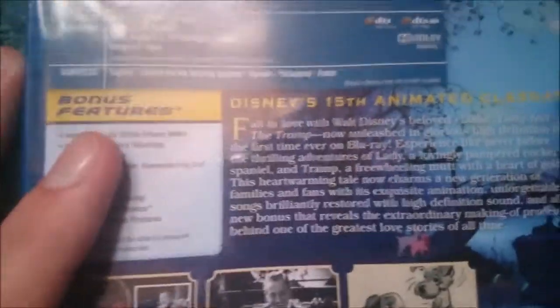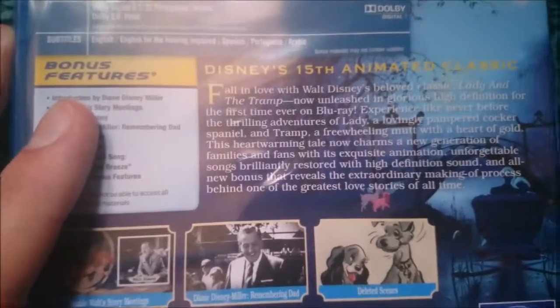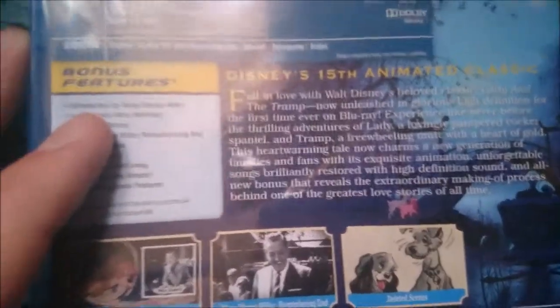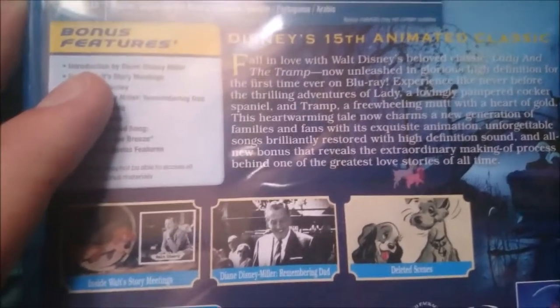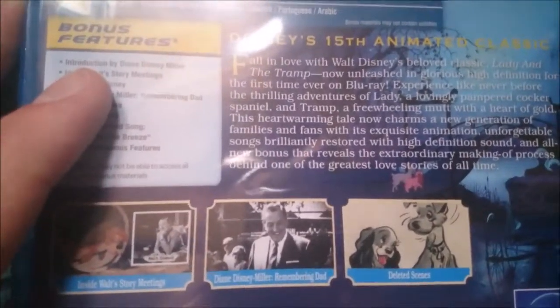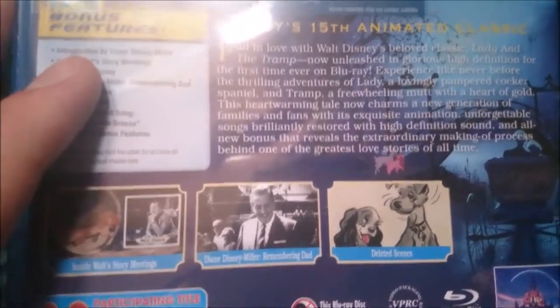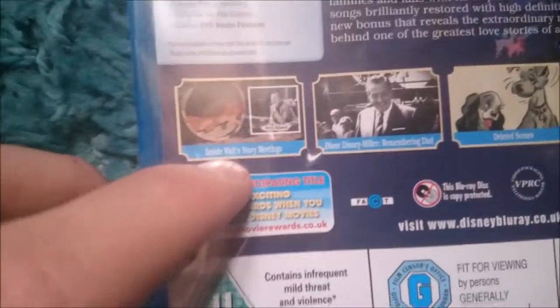The blurb says Disney's 15th animated classic — fall in love with Walt Disney's beloved classic Lady and the Tramp, now unleashed in glorious high definition for the first time ever on Blu-ray. Experience like never before the thrilling adventures of Lady, a lovingly pampered Cocker Spaniel, and Tramp, a free-willing mutt with a heart of gold. This heartwarming tale charms a new generation of families with exquisite animation, unforgettable songs, brilliantly restored high definition sound, and all-new bonus content revealing the extraordinary making-of process behind one of the greatest love stories of all time. The back also shows screenshots from Inside Walt's Story Meetings, Diane Disney Remembering Dad, deleted scenes, and apparently it comes with more Disney Movie Rewards, which I didn't expect since I got it from Disney Movie Rewards.